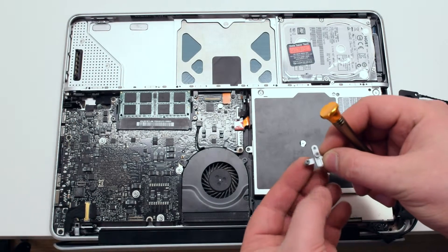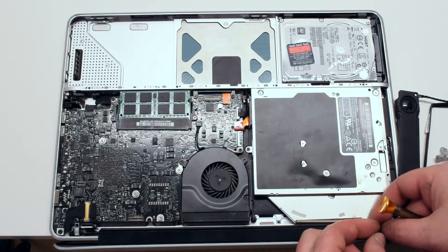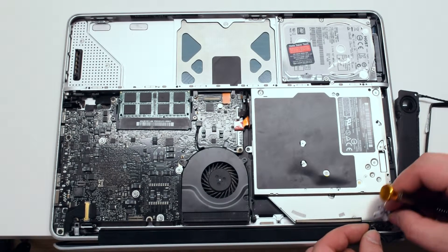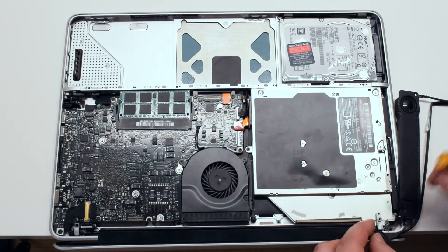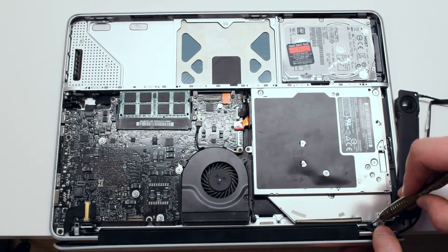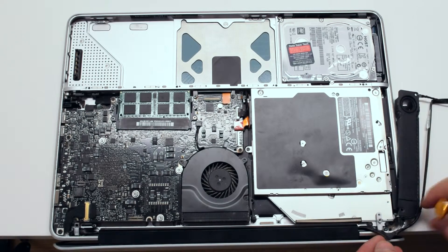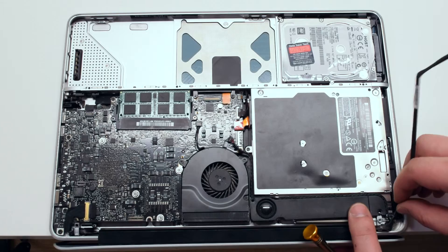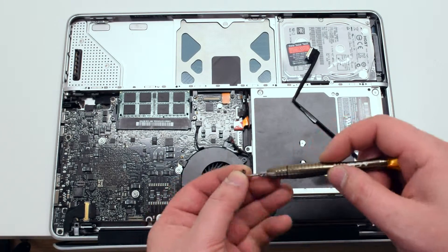We can now reconnect the speaker bracket, but first we have to loop one of its Phillips head screws through the iSight and airport card cable. Place back the speaker, gently tucking in all cables back around it, and secure the speaker with two Phillips head screws.